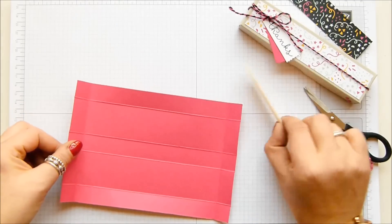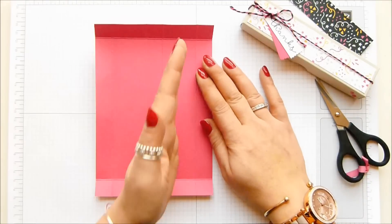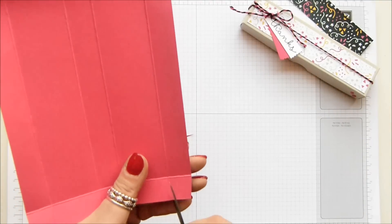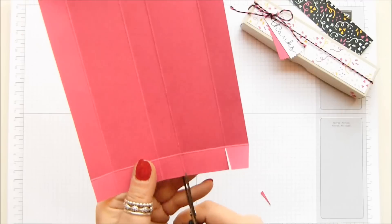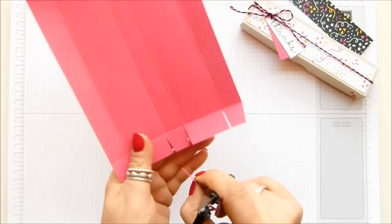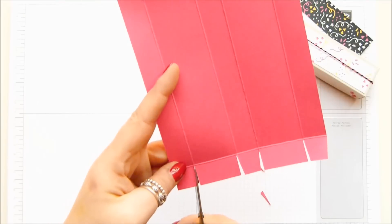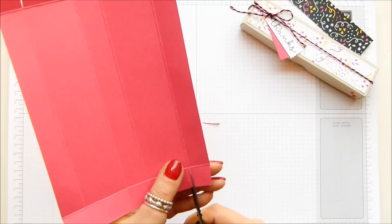Hold it so you've got your four score lines running vertically. We're going to cut up those four little lines, but just to the horizontal line. And because it's a shallow box, you need to notch in a little bit into the squares. So cut straight down the rectangle and into the square — I need to go back to school to learn my shapes!